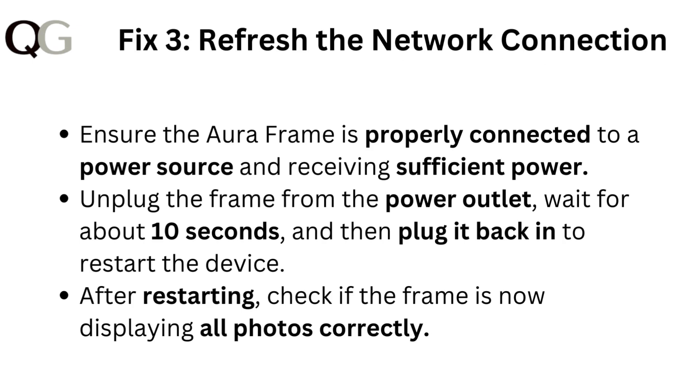Fix three: refresh the network connection. Ensure the Aura frame is properly connected to a power source and receiving sufficient power. Unplug the frame from the power outlet, wait for about 10 seconds, and then plug it back in to restart the device. After restarting, check if the frame is now displaying all photos correctly.